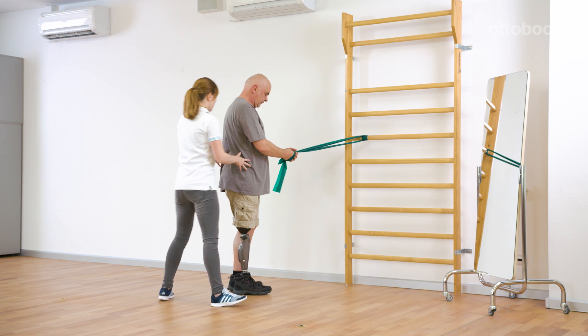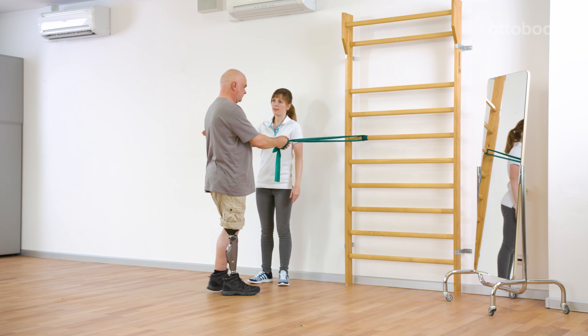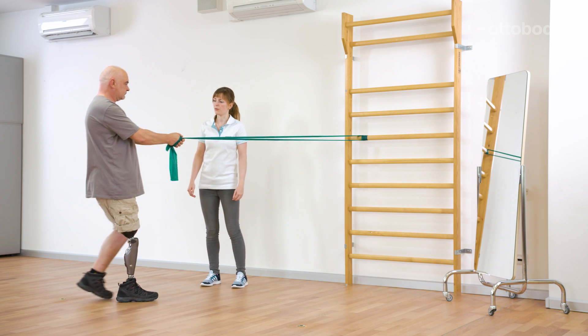It is also possible to move forward and backward against the tension of the strap. This exercise additionally trains slight yielding steps using the stance flexion resistance.